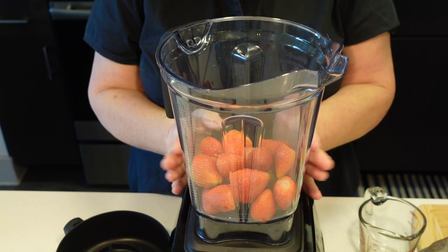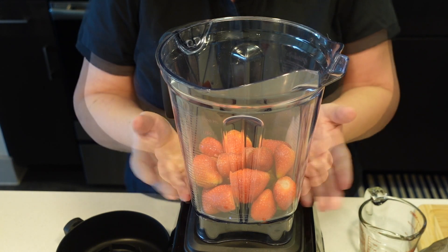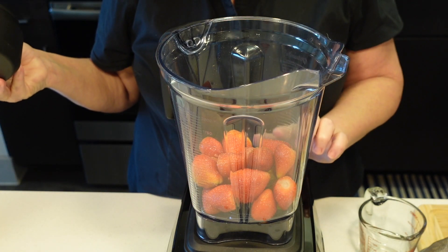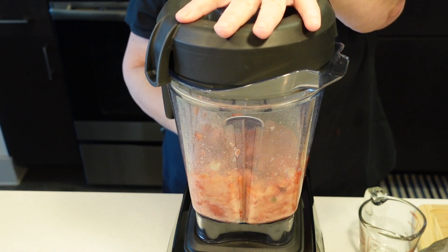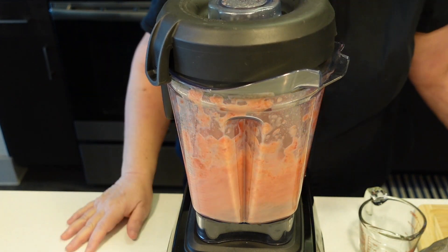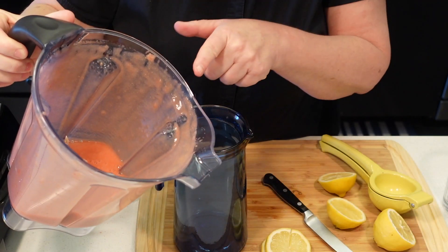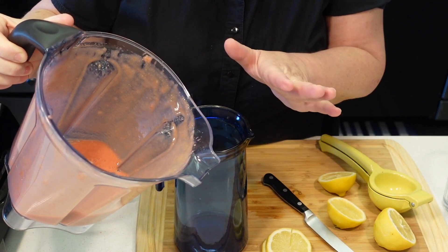I have about two cups of fresh strawberries in this blender. This doesn't have to be an exact thing, so don't worry about it. We're going to just puree this. If you want, you can strain this — I'm gonna leave it like this.